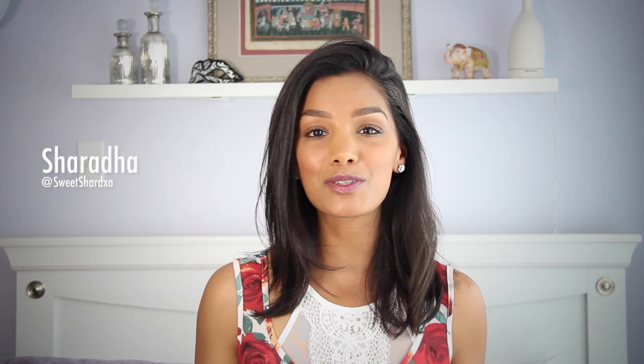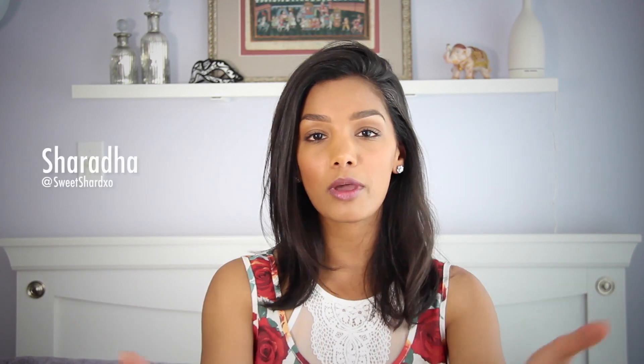Hey everyone, my name is Sharda from SweetSharda.com. Today I'm going to be showing you guys the easiest DIY of life: the placemat purse.